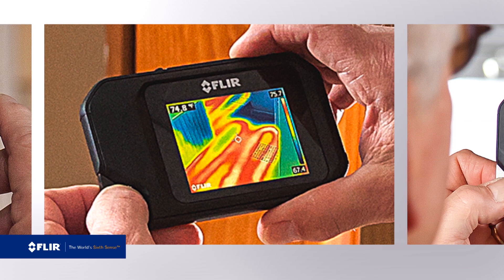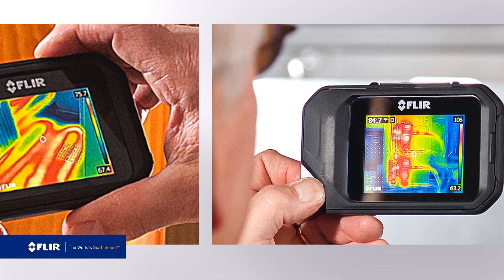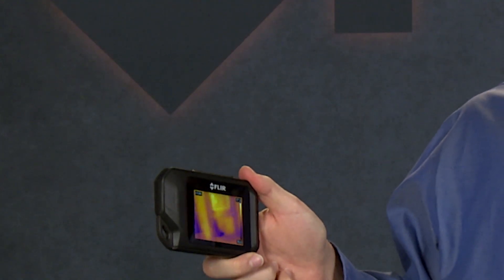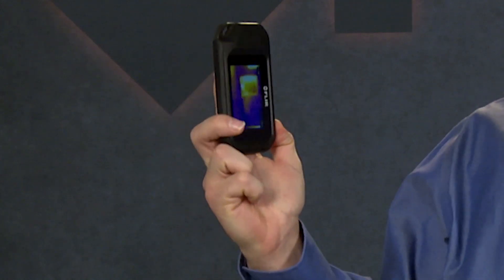It's got a wide field of view that makes it easier to frame scenes the way you need to see them for inspections. It even has auto orientation that flips the temperature bar and readings to portrait mode when you hold the camera this way. And the C2 features a wide temperature measurement range for capturing readings from minus 10 to 150 degrees Celsius, or minus 14 to over 300 degrees Fahrenheit.